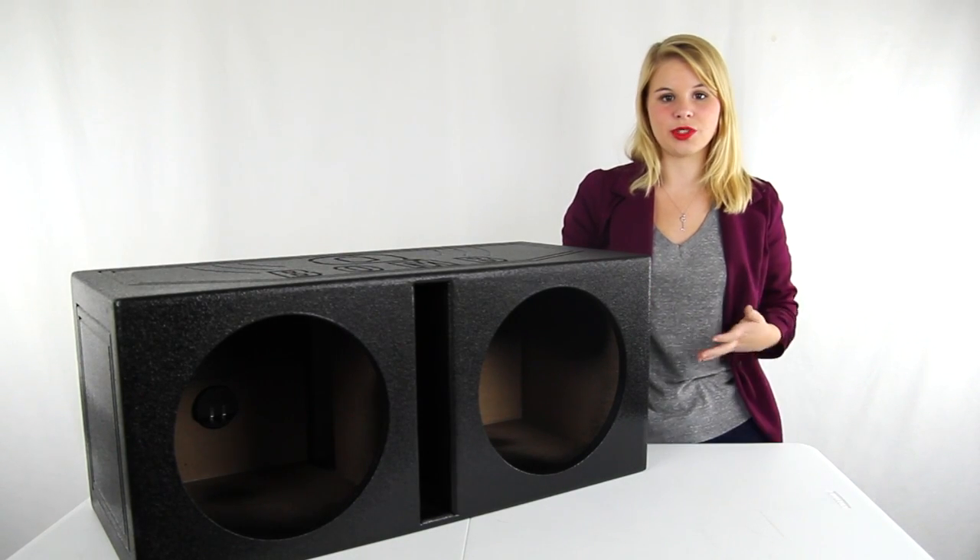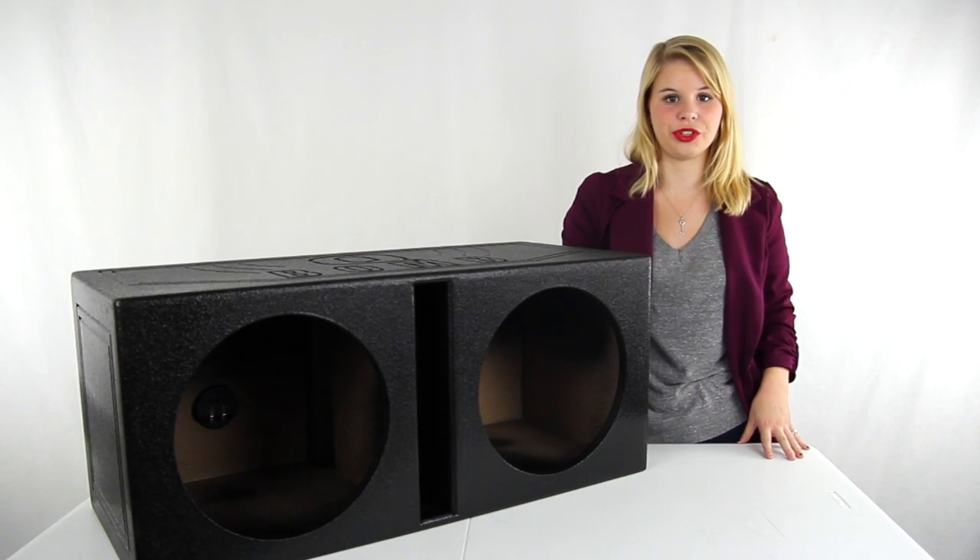Hey guys, I'm Shanley. Today I'm going to tell you about this 12 inch dual vented subwoofer enclosure from Qpower.